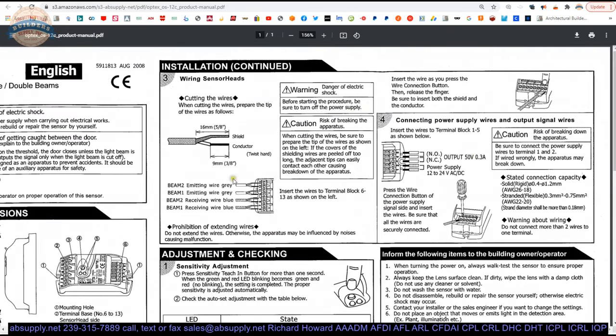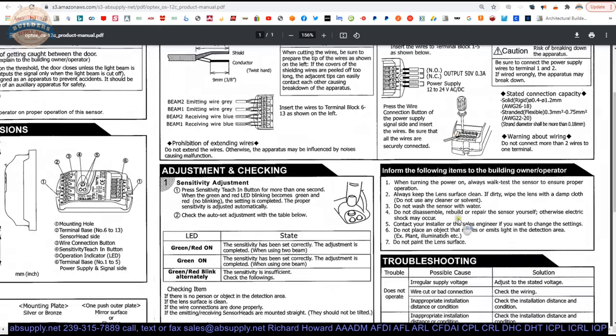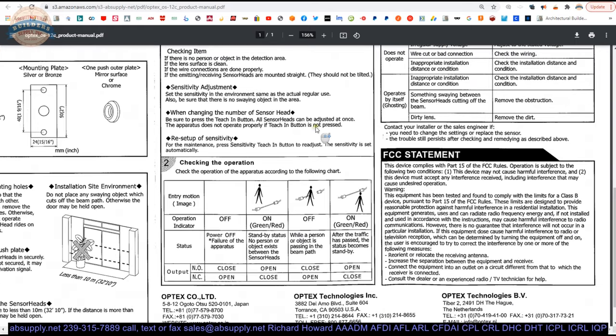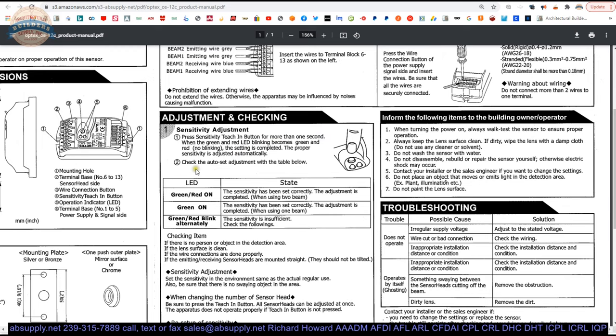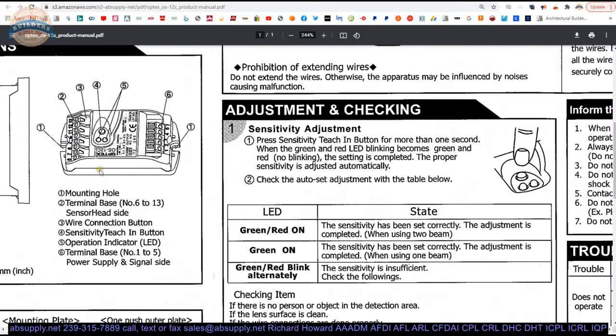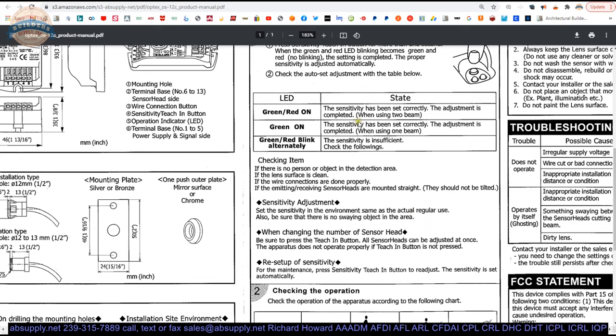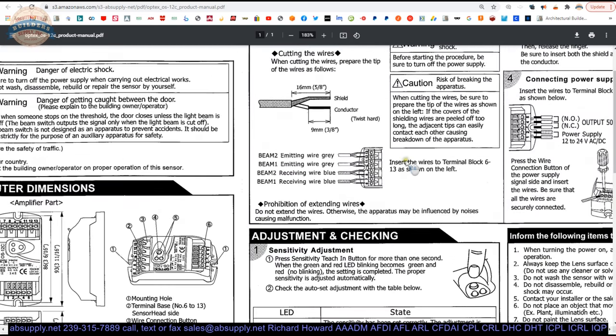This is a control box only. Wiring is important in terms of how much wire you expose so that there's not interference. It talks about how to wire the unit here. You will set the sensitivity on the unit by pressing the sensitivity teach button — which is the programming button — for more than one second.